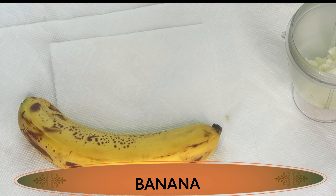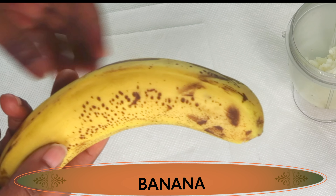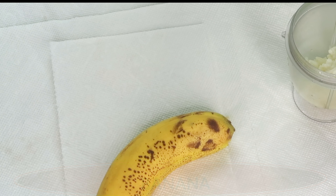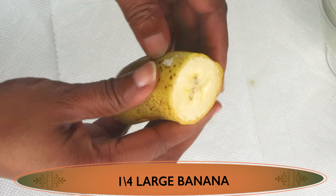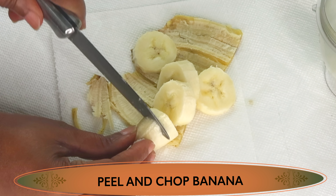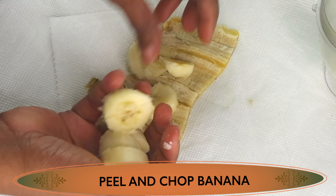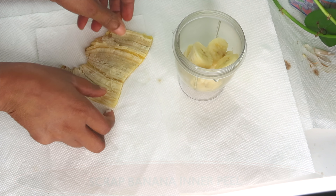Next I'm going to reach for another hydrating ingredient — banana. What you might not be aware of is that banana will help to lighten and brighten the skin, but it also hydrates the skin. I'm going to be using about a quarter of a large ripe banana. I'm going to peel it and chop it into small pieces since I'm using a small blender, then add it to the blender along with the cooked rice.